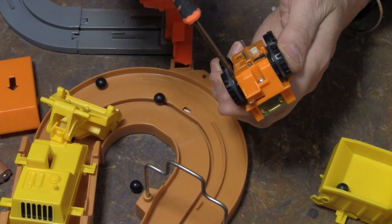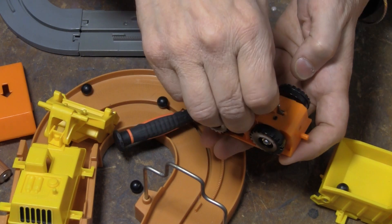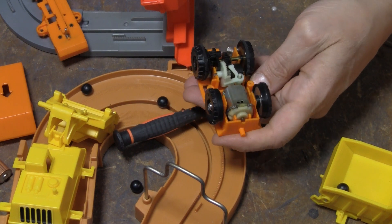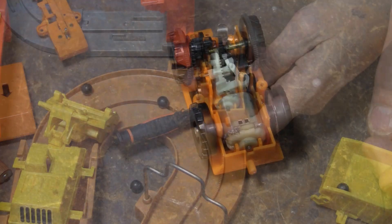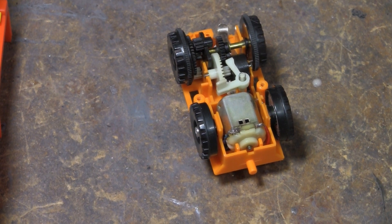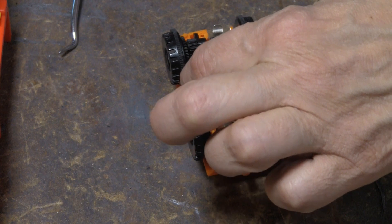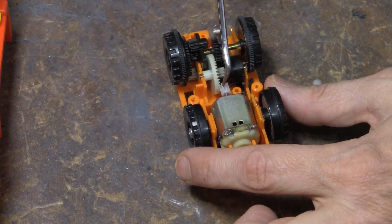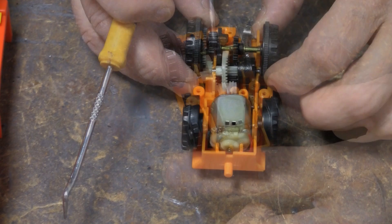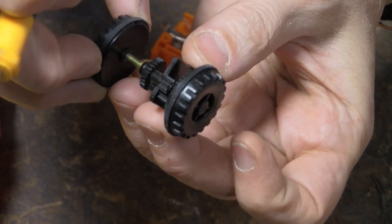I'm going to go ahead and open this thing up. Now looking at this, I can see the problem, I'm pretty sure, and I'm also wondering what in the world did I do on this thing. I don't even remember. A little spring here. That's not my gear — I don't think I replaced that. Honestly, I don't even remember much of this.